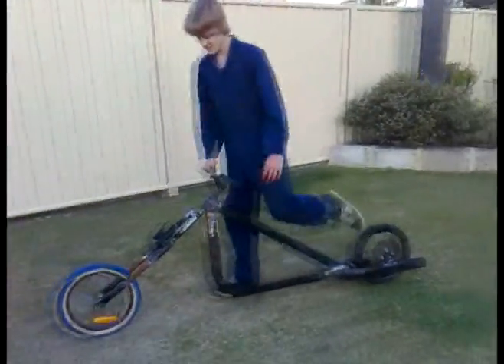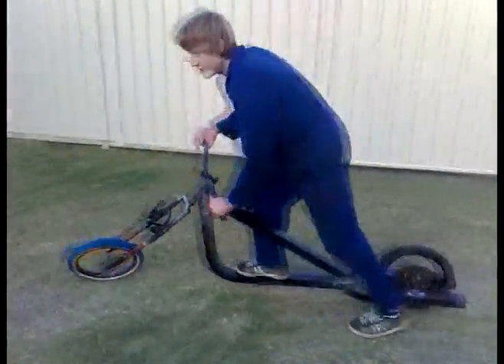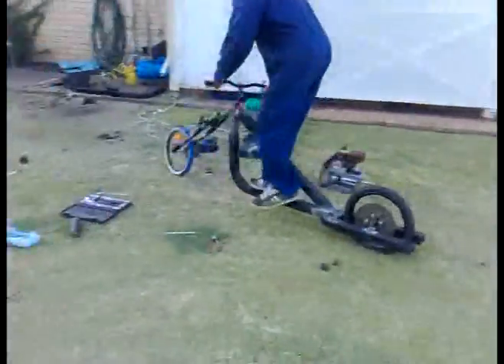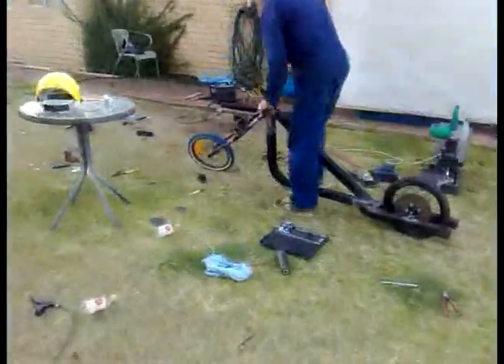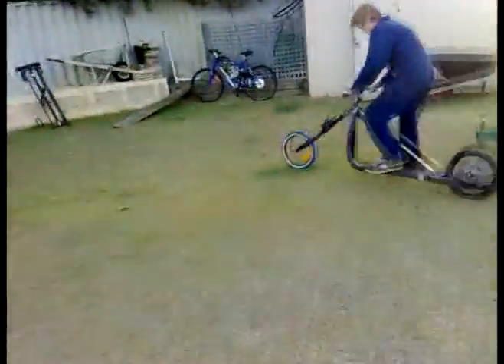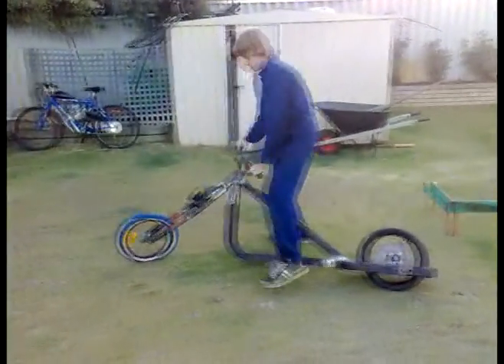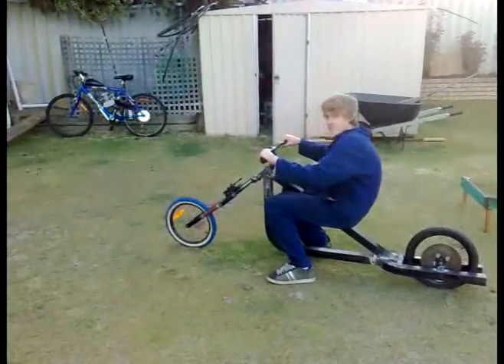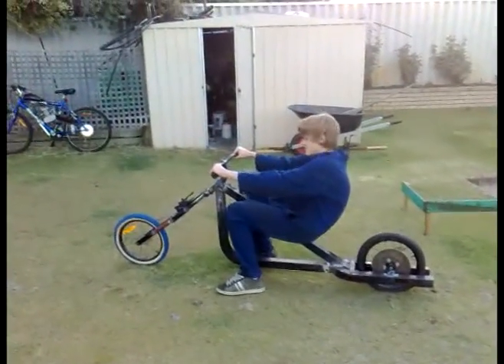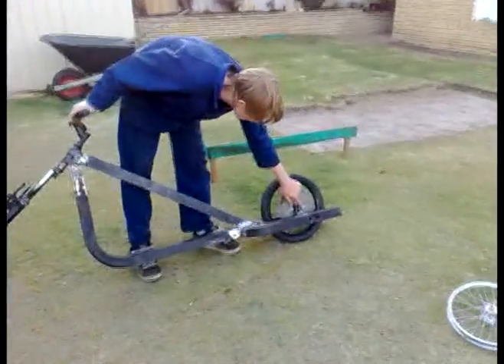Here we go for the first little scooter ride — rolling chassis minus the seat. We welded everything up and rolled it off its chocks. Steering's a bit weird though.